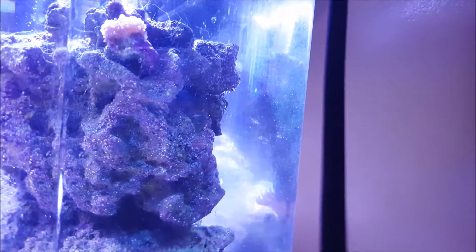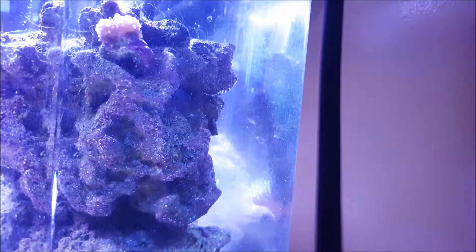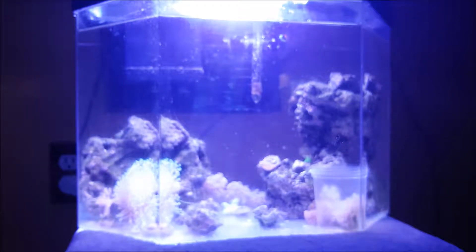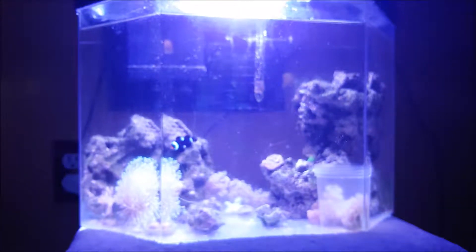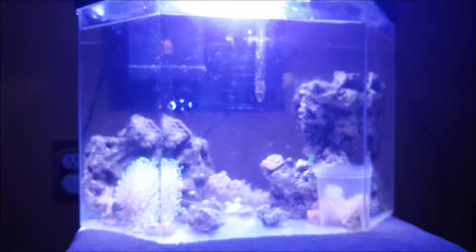Another bad thing: during that time my Blastomussa, which is right behind the mushroom, died. It was one of my prettier corals with red, orange, and blue coloring — colors that are generally hard to come by in corals — so it made me sad to lose it. Unlike a red Montipora cap which you can always buy again, an orange and blue Blasto is kind of hard to find, so it's sad to lose one of the rarer corals I had.